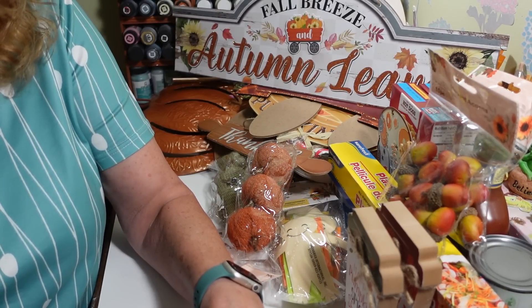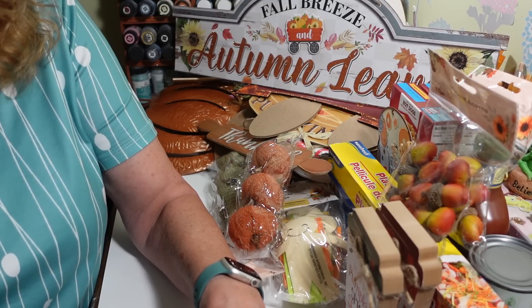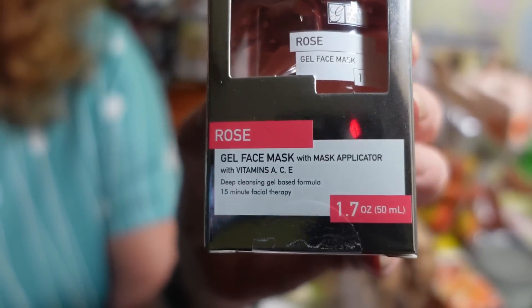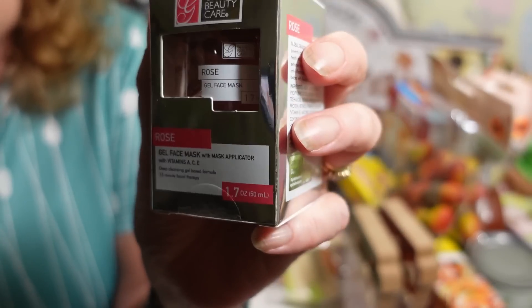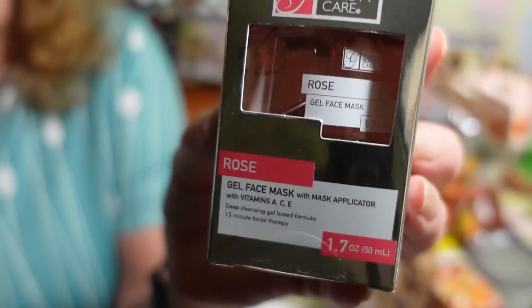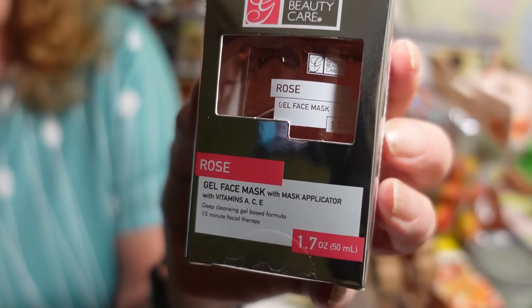This one is a gel face mask with a mask applicator and vitamins A, C, and E — it's called Rose. I gotta laugh about not being able to say 'hyaluronic acid' because if I don't laugh I'll cry. My hands and arms are just so dry from all this medication. But anyway, that is it for the haul!